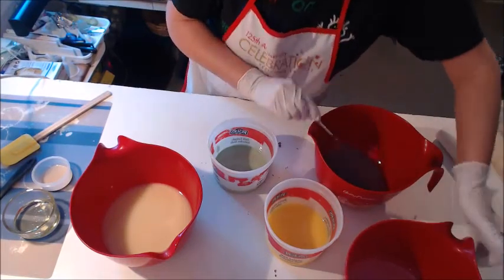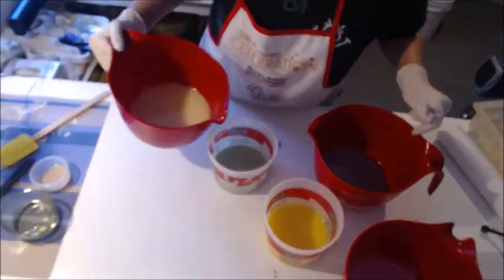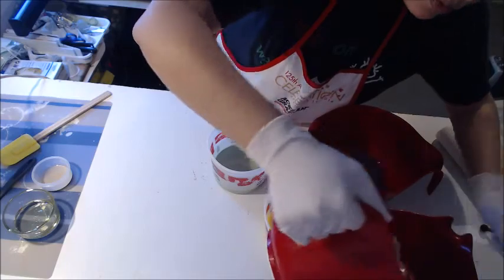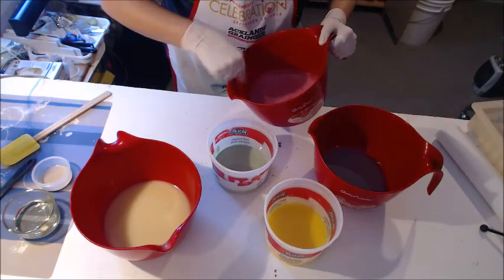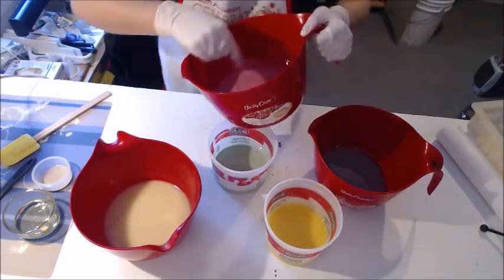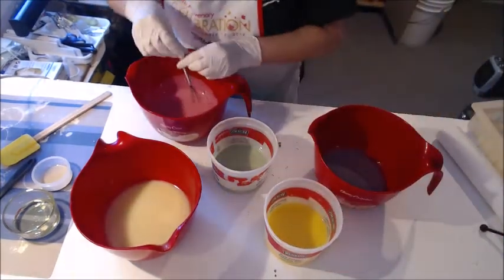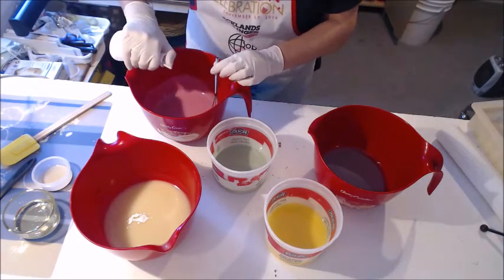How much white do I actually want? Pink is good, I think a little more pink, and then what I'm pouring out of will be white. It looks dark on camera but it's not that dark. A little bit more titanium dioxide in this one, and a little bit more in here too. I just want it a bit softer.